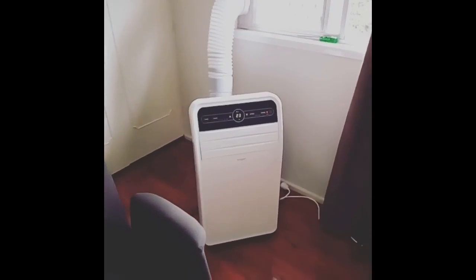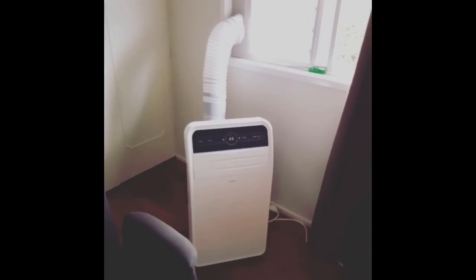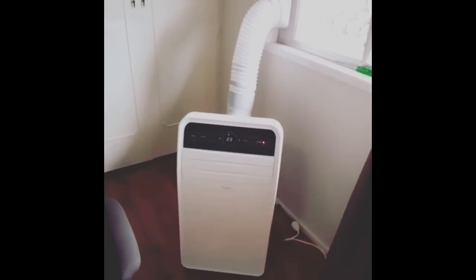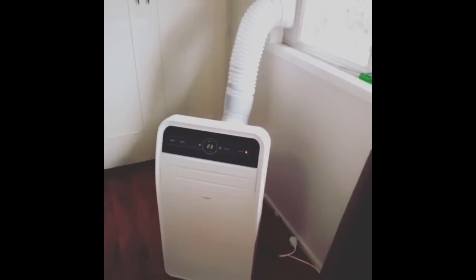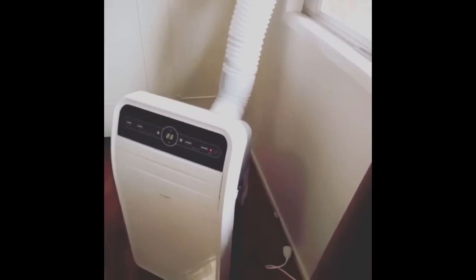Today I'm going to show you the 14,000 BTU portable air conditioner by Kogan — reverse cycle heating and cooling, with dry and fan modes, and a built-in swing as well.